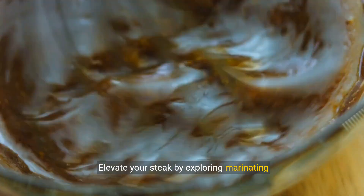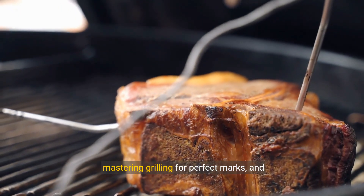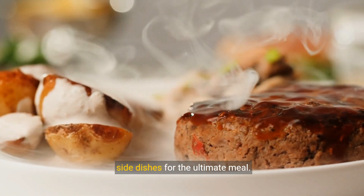Elevate your steak by exploring marinating techniques for added flavor, mastering grilling for perfect marks, and experimenting with alternative cooking methods. Don't forget to pair your steak with complementary side dishes for the ultimate meal.